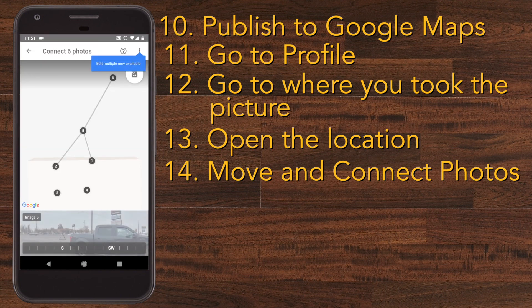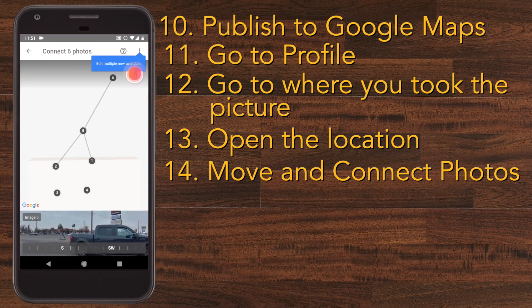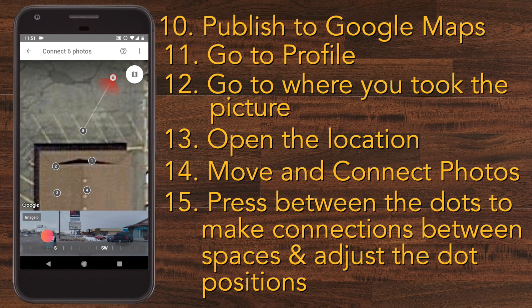It'll bring up a map with numbered dots and now you can click on the lines to make connections from one to the other. It will also let you rotate on the bottom of the screen so you can be sure that the dots are in the right places by seeing what you're facing in the picture.